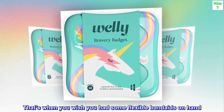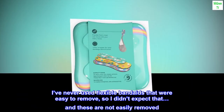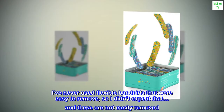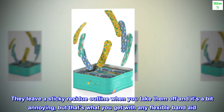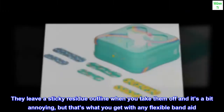That's when you wish you had some flexible band-aids on hand. I've never used flexible band-aids that were easy to remove, so I didn't expect that — and these are not easily removed. They leave a sticky residue outline when you take them off and it's a bit annoying, but that's what you get with any flexible band-aid.